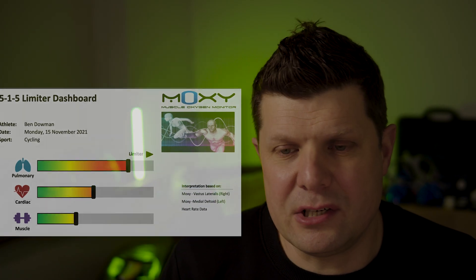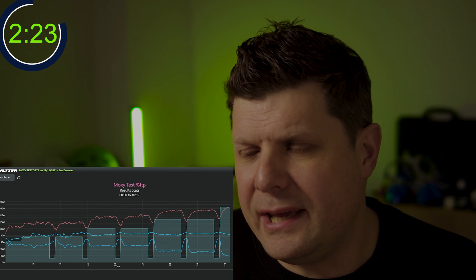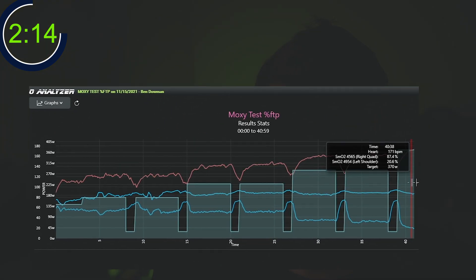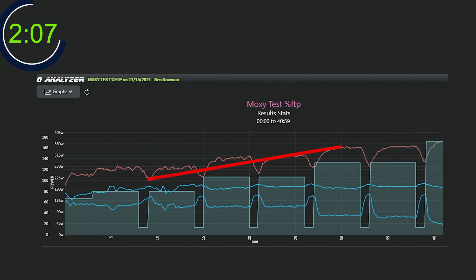This pulmonary limitation is shown up in this graph. The light grey areas are the load steps of the actual test itself - that 515 pattern. The red line is Ben's heart rate, which is doing exactly what you'd expect - as the resistance gets harder, Ben's heart rate raises to compensate. His respiratory frequency and ventilation also went up, as you would expect because after all we are doing exercise. That all corresponds.